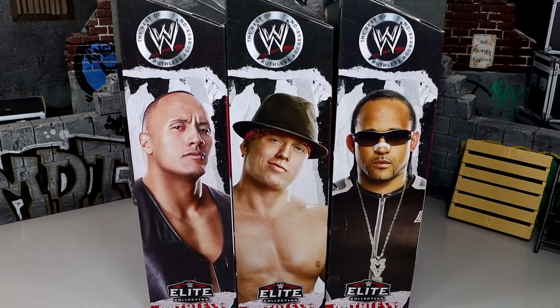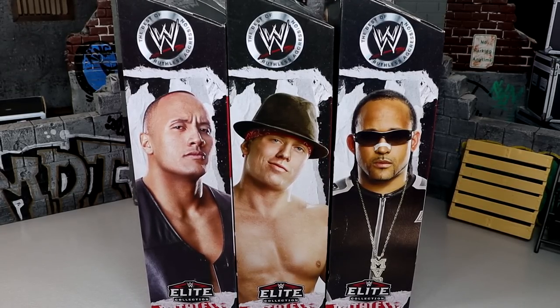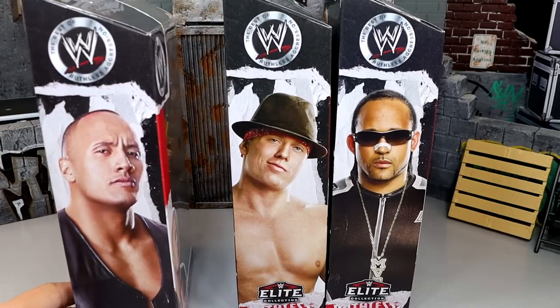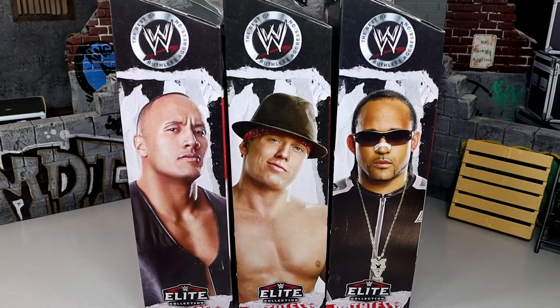What is good everybody, welcome back to another one of my toys videos. Today we're back with a brand new WWE Elite set review on the WWE Elite Ruthless Aggression Series. Now, what number series is this? I think it's Series 5. Series 4 was Tori Wilson, JBL, and Edge. This is Series 5 with The Rock, The Miz, and MVP.